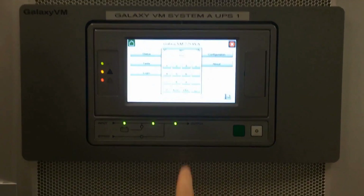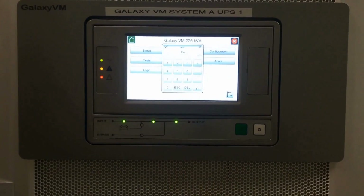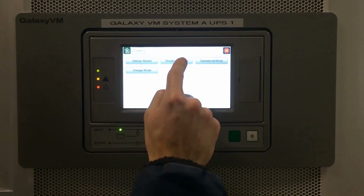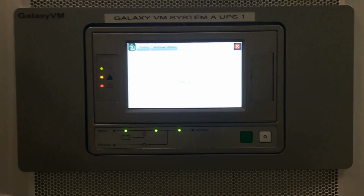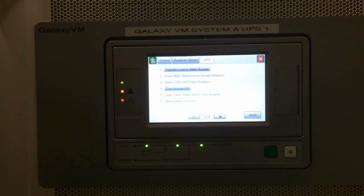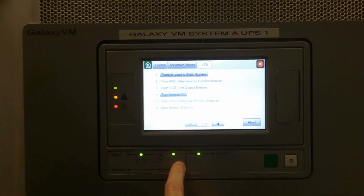The default password is 1234. In this case we're going down to the shutdown wizard and putting it into maintenance bypass. The first thing it has you do is transfer the load to the static switch, since currently you're running on the UPS inverter.